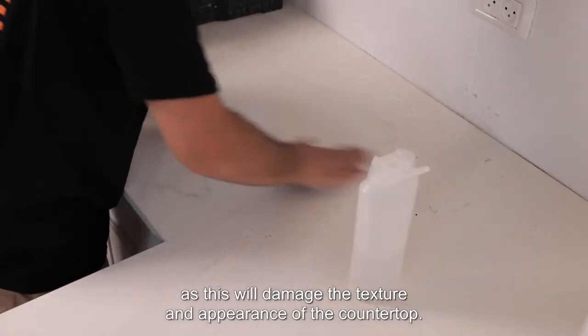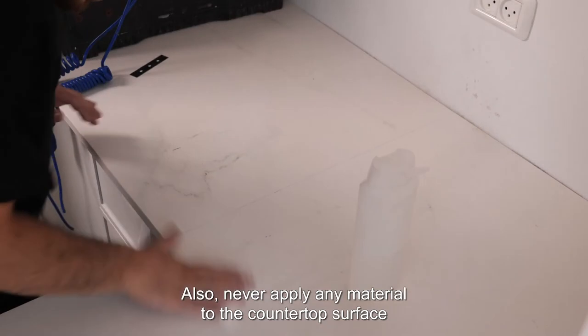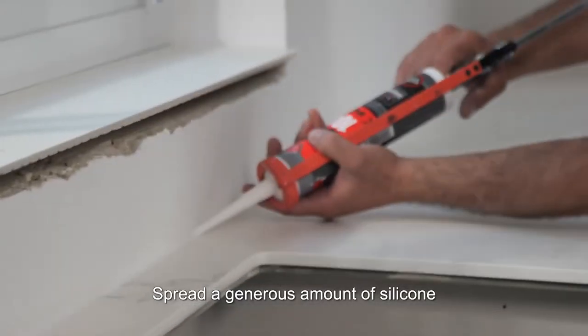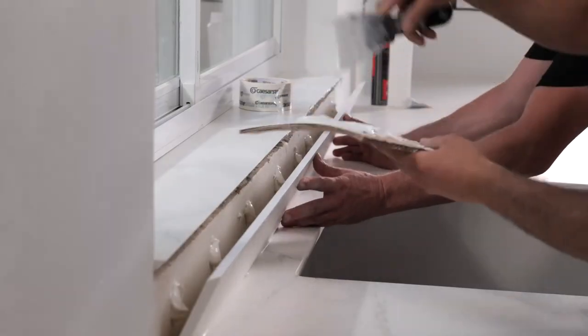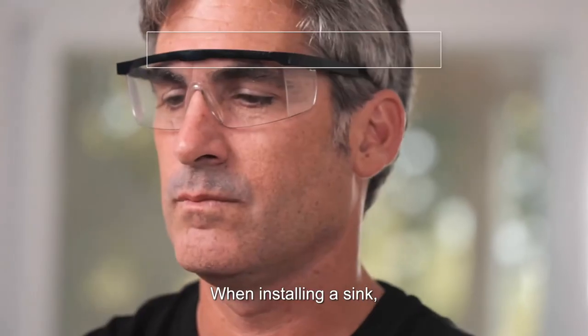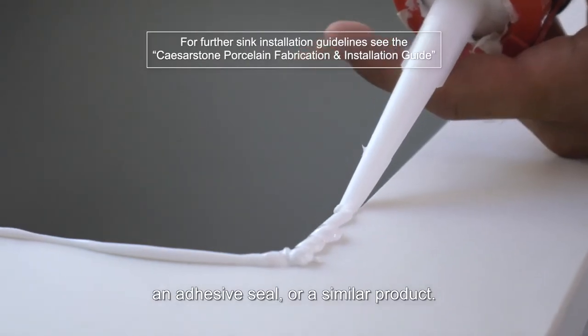Give the countertop a final clean with acetone on a clean cloth. Never polish seams as this will damage the texture and appearance of the countertop. Also, never apply any material to the countertop surface that could affect its appearance or performance, such as sealer, wax, or oils. Spread a generous amount of silicone in the gap between the wall and the countertop to prevent water from entering the cabinets. When installing a sink, seal the gap between the sink and the countertop with silicone, an adhesive seal, or a similar product.